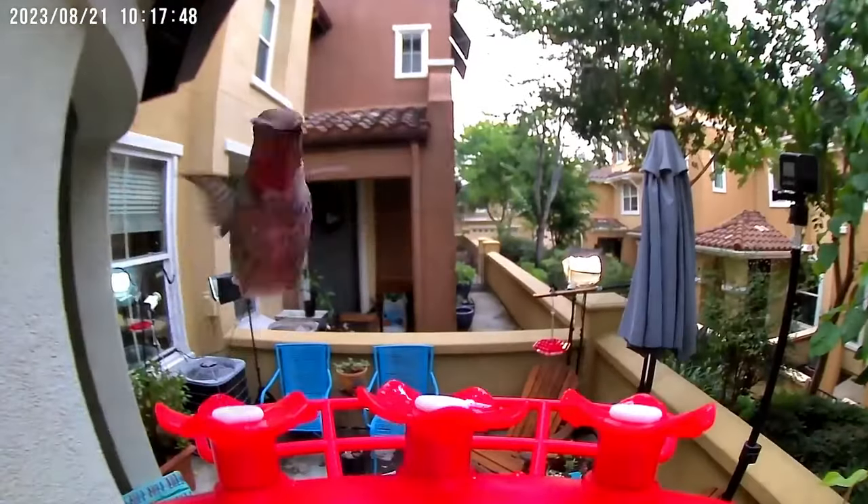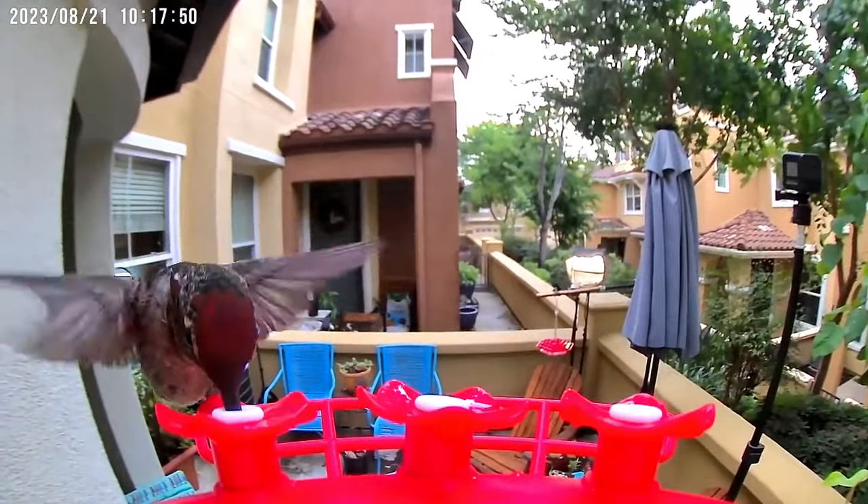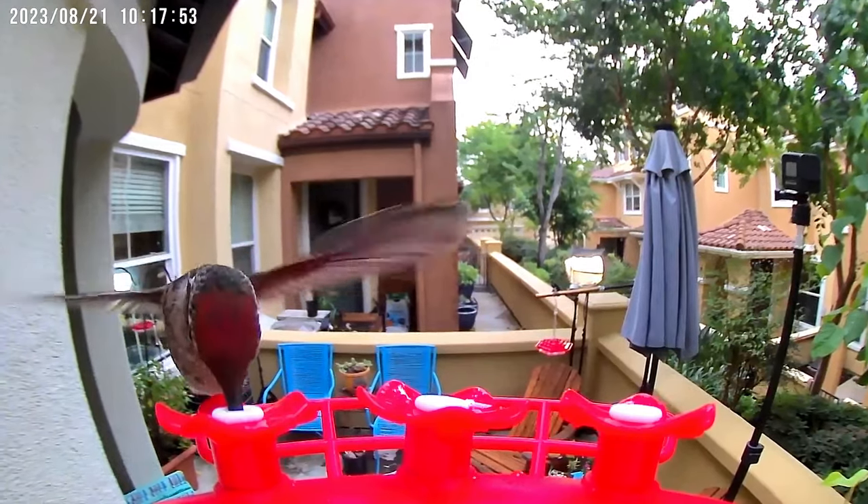So there you have it. I love this hummingbird feeder and I've really enjoyed the past few weeks of using it. And it seems like the hummingbirds enjoy it too.